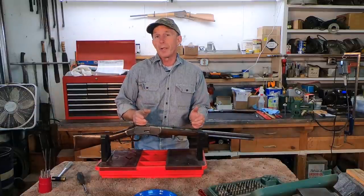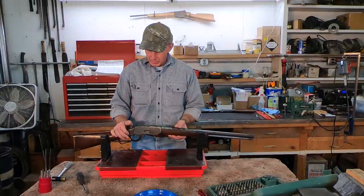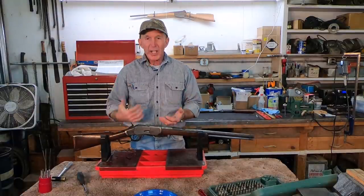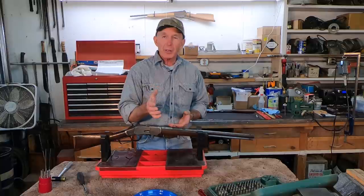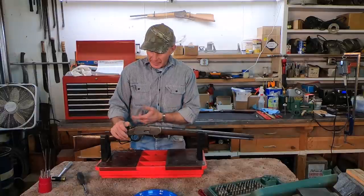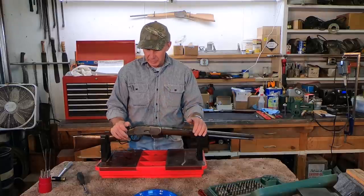Hammer follow down is just a situation where the hammer won't stay in the full cock position. You can see this one here - it actually hangs just a little bit but it won't stay in. When we cycle the action the hammer is going to follow the bolt forward. This is particularly dangerous if that hammer hangs up just a little bit on the sear and we continue to cycle the action - it gets a head of steam up and we can potentially have that rifle fire out of battery, which is extremely dangerous.